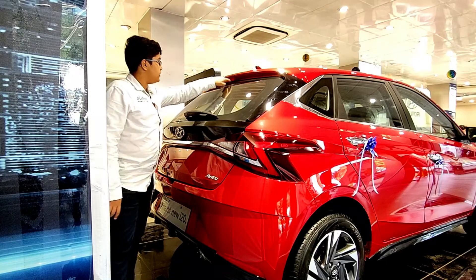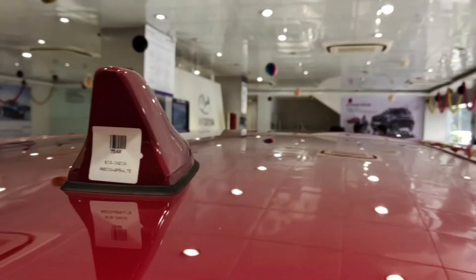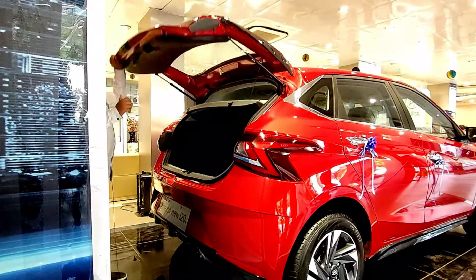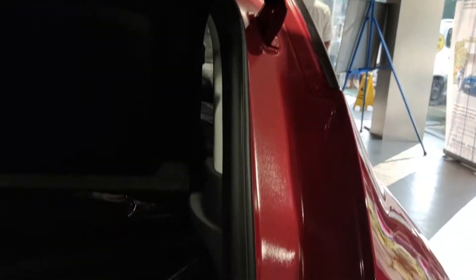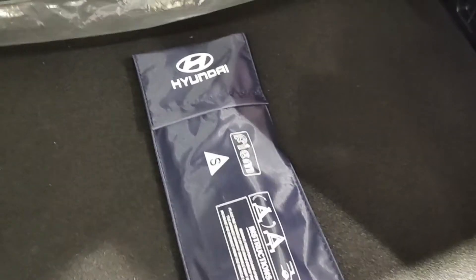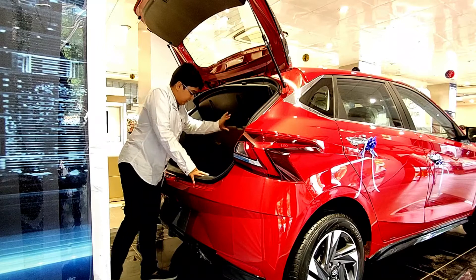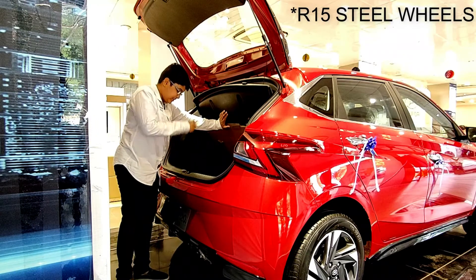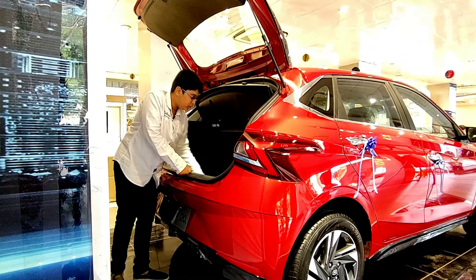At the rear we also get a rear wiper with washer, a high-mount stop lamp, a shark fin antenna, and a rear spoiler. Since this is a hatchback, there are no roof rails. Opening the boot reveals 311 liters of boot space — sufficient for at least two suitcases and one briefcase. There's a large parcel tray and 60:40 split-folding rear seats, along with a boot lamp. The spare wheel in the boot is a 195/55 R15 alloy — not R16 like the main wheels.